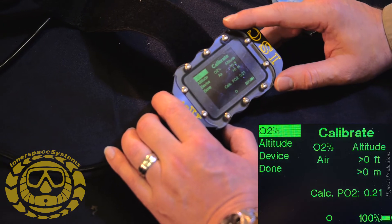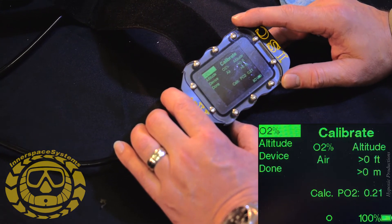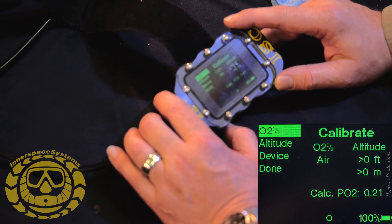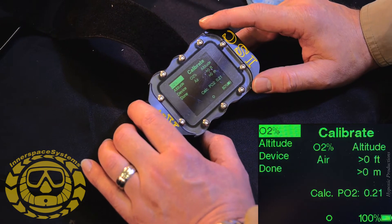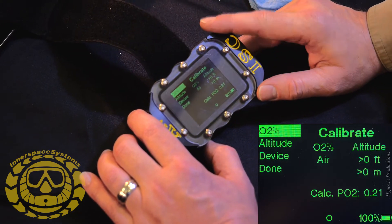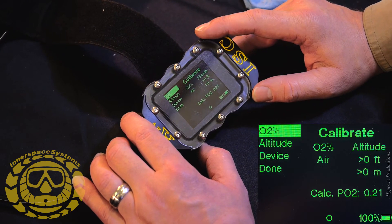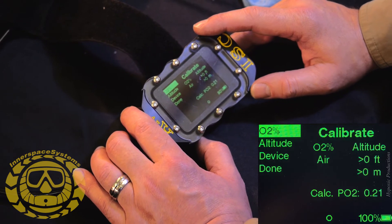Down below the word Calibrate you see oxygen percent — in this case that's air. I am using air to calibrate the oxygen sensors and electronics. Altitude is set for zero feet or zero meters, and it says down here calculated PO2 is 0.21, telling you that you're calibrating to ambient air and this is assuming you're at sea level.